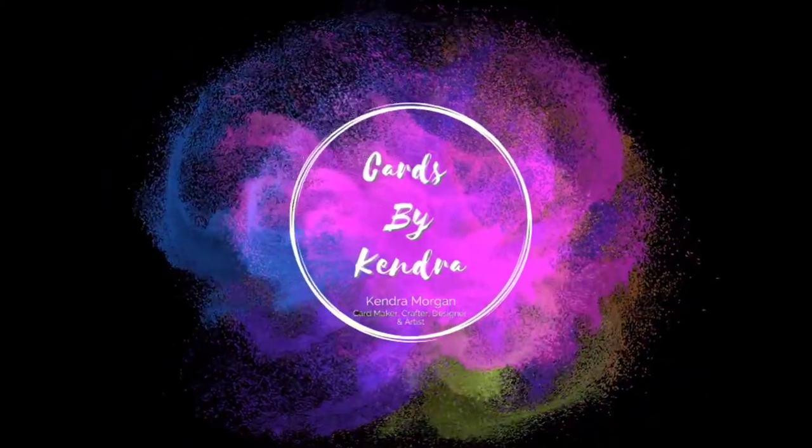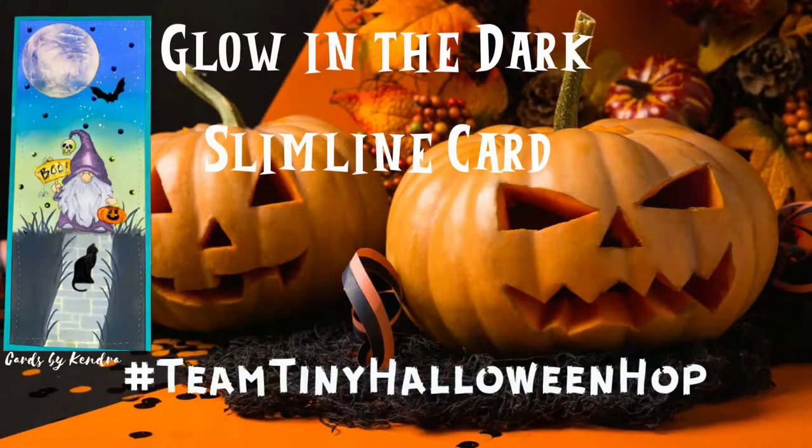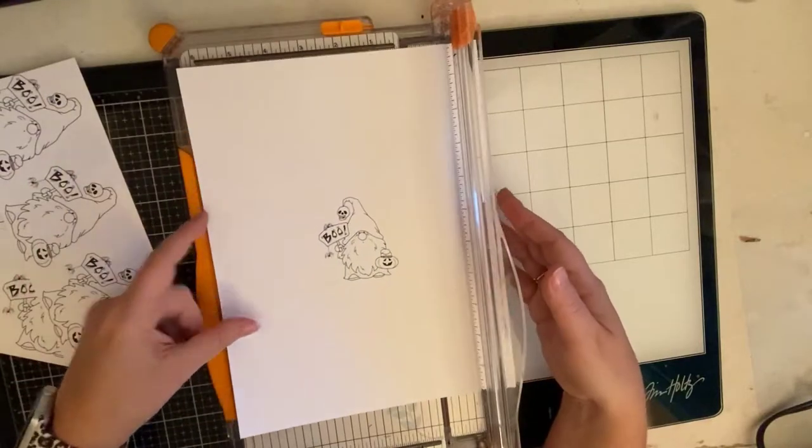Hello and welcome to Cards by Kendra. Today I'm sharing a glow-in-the-dark slimline card I made featuring the Gnome Trick-or-Treat digital stamp from Whimsy Stamps. This card is part of the Teen Tiny Halloween Hop, so if you click on the hashtag in the description box, you'll be able to find all the videos from other creators participating in the hop.